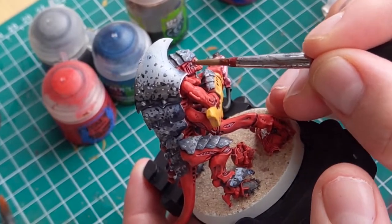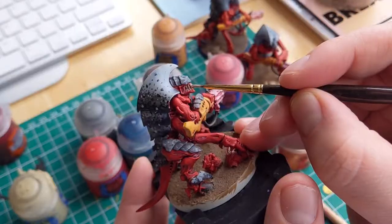For the teeth, I'm going to base them in Steel Legion Drab, followed by a highlight of Ushabti Bone, and then a final highlight of Screaming Skull. Super simple, but also quite effective in my opinion.